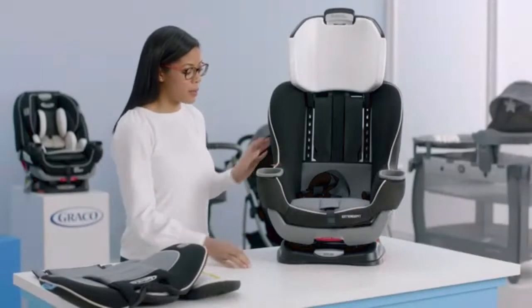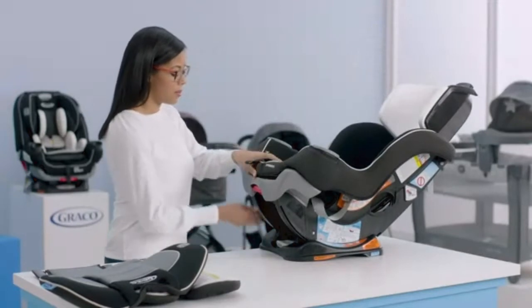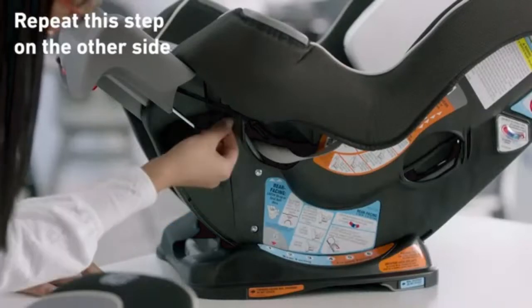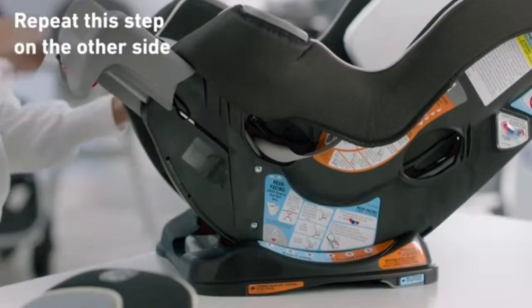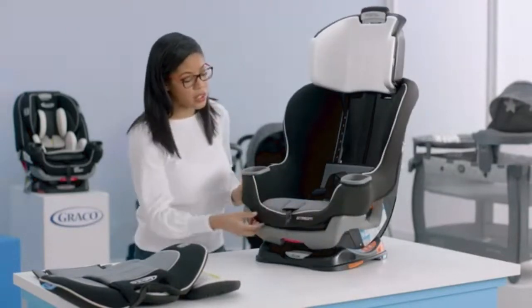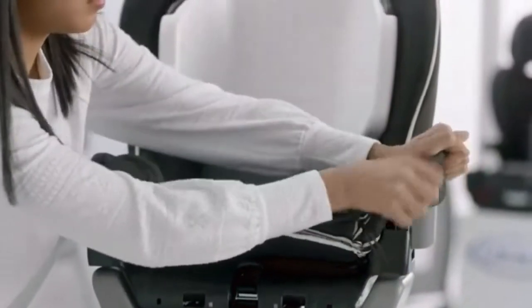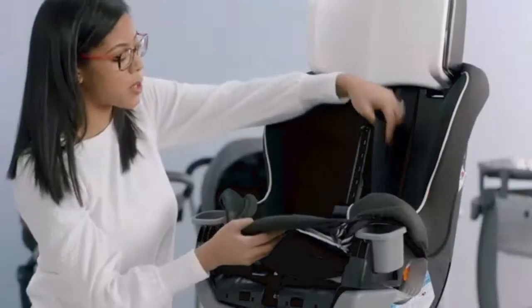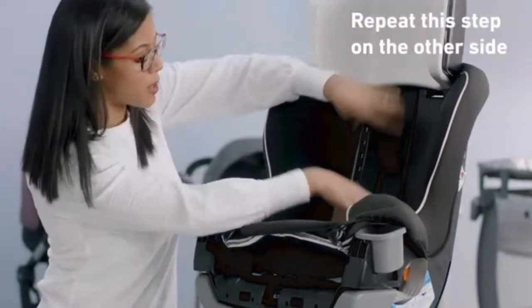Next, we're going to remove the seat pad cover from the seat. Recline the seat and release the extension panel, because there are elastic loops here and this is the best way to get to them. Undo those on both sides. Once you have those undone, put the extension panel back in and put the seat upright. Now start to work the cover off the seat, working around the cup holders. Make sure you pull through your buckle, and the harness straps as well as the chest clip go through the slot in the seat cover.